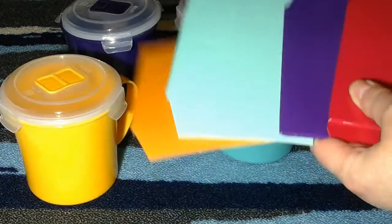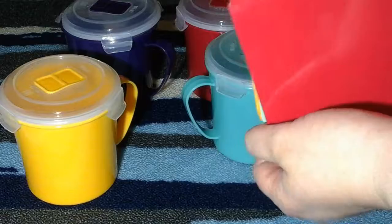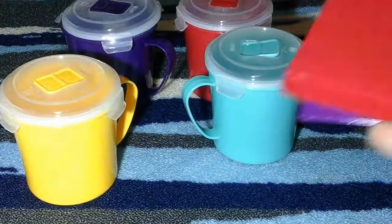They come with these little boxes, so if you want to keep a couple and gift the other ones, the boxes are great for that. Or you can just store them in the boxes too if you'd like.